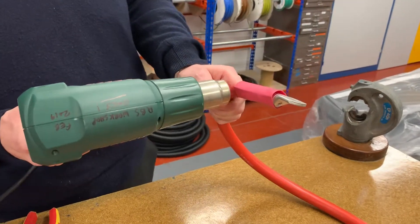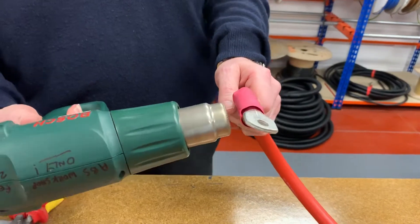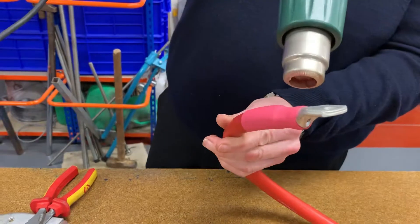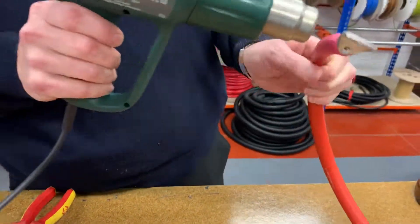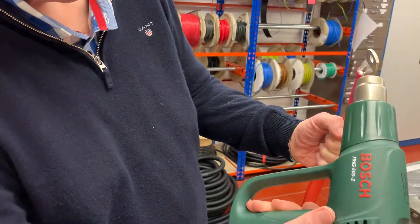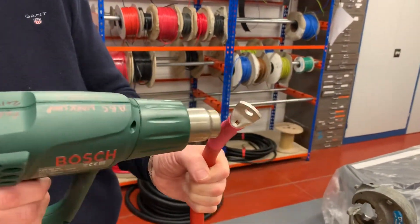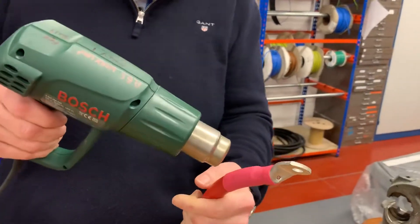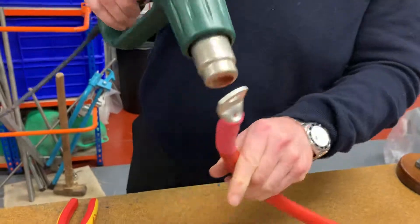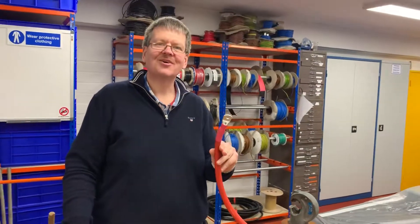Spreading the heat all the way over the heat shrink from front to back. You'll see that the imprint of the terminal starts to appear — the hexagonal shape from the crimping tool — and then we know that the heat shrink is properly shrunk. And that's it — ready to go.